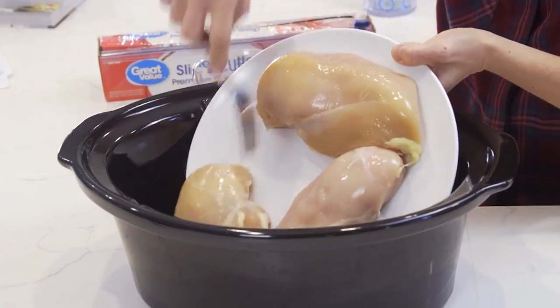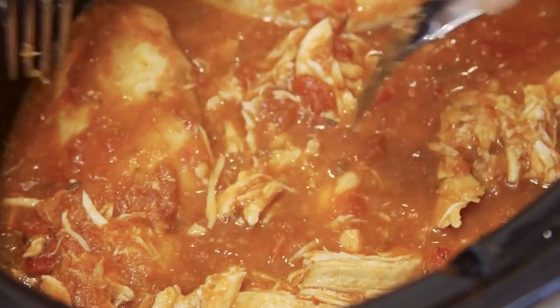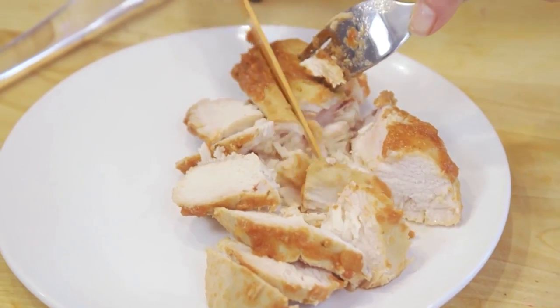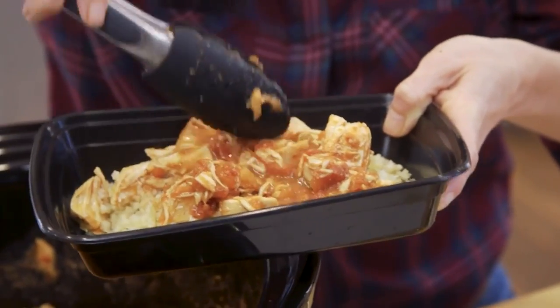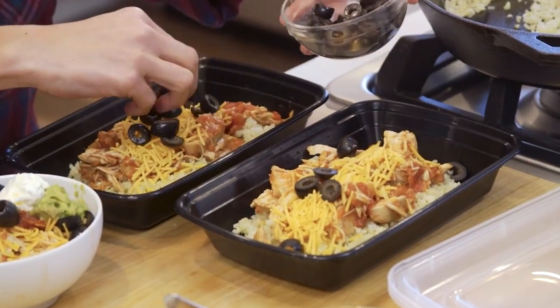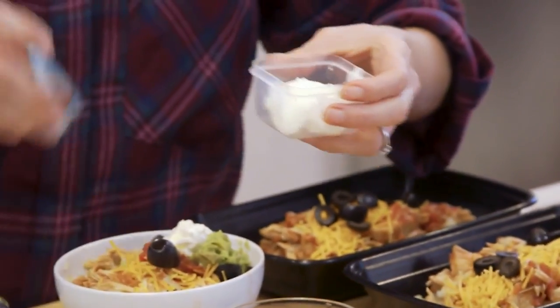If you're a fan of recipes that keep on giving, you're gonna love these low-carb burrito bowls. They are made in a slow cooker with just two ingredients. When the chicken is ready, all you have to do is shred it with two forks. Let the chicken soak up some of the sauce and build your bowl. I like to add cauliflower rice as the base, top it with the shredded salsa chicken, then some cheese, or any other toppings that you like, inside a small lidded container to take with you.